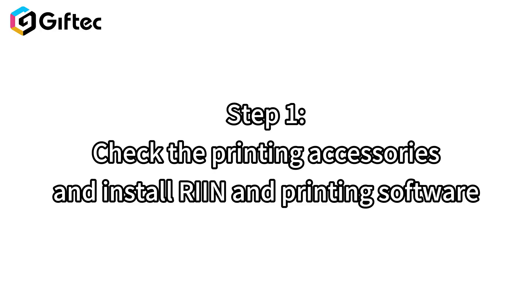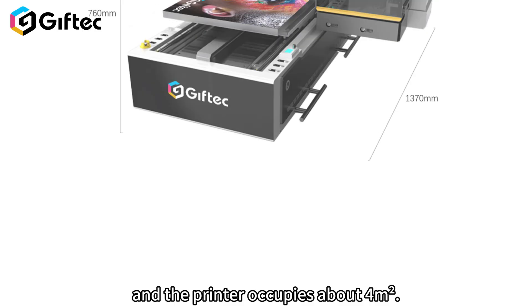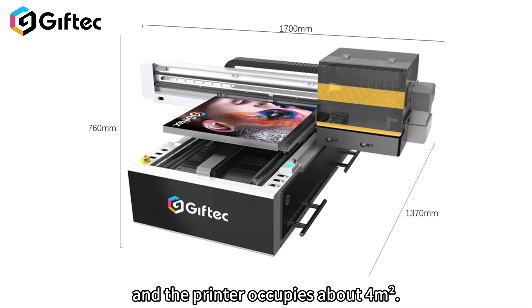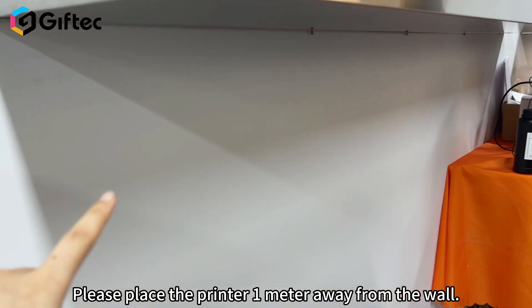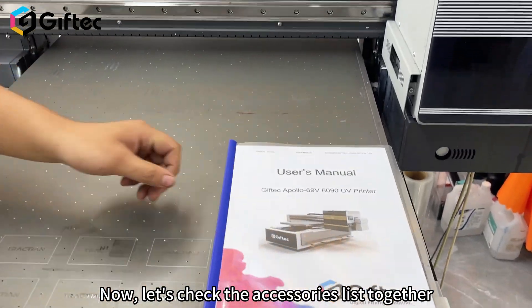Step 1: Check the printing accessories and install RIEN and printing software. After receiving the printer, please avoid direct sunlight. The printer occupies about 4 square meters of space. Please place the printer 1 meter away from the wall. Now let's check the accessories list together.